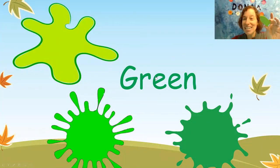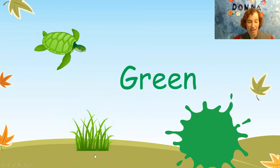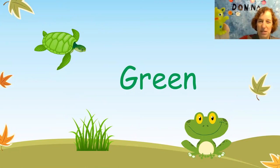We have the color green. What kind of things can be green? We've got a green turtle. What else is green? Green grass and the green frog — ribbit, ribbit, ribbit. Can you find something green in your house? I have a green monster.